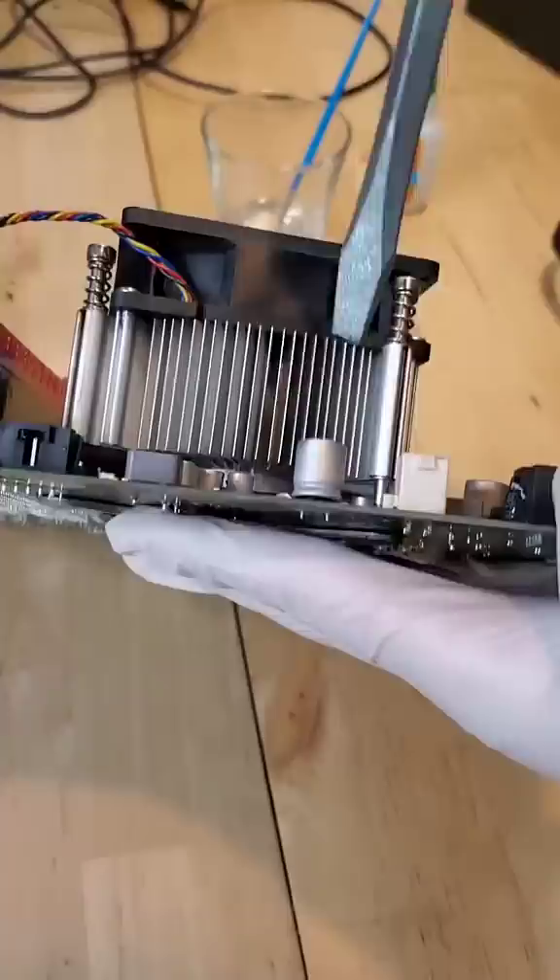Let's go! The system lives to see another day, but even still, I advise against using superglue in your next PC.